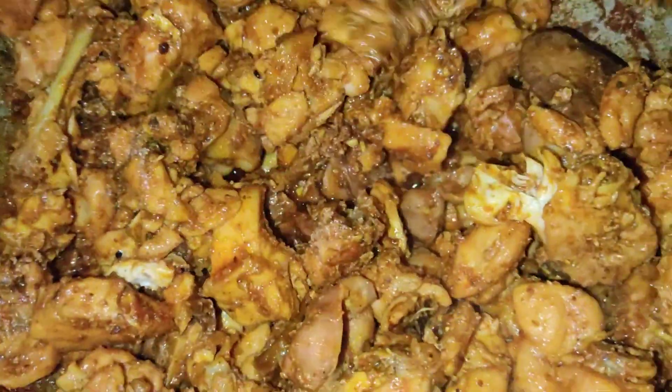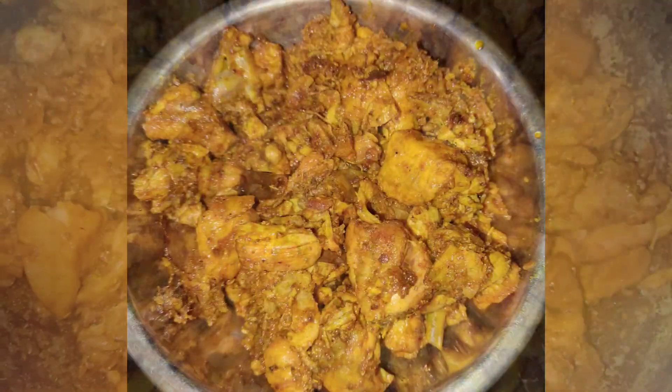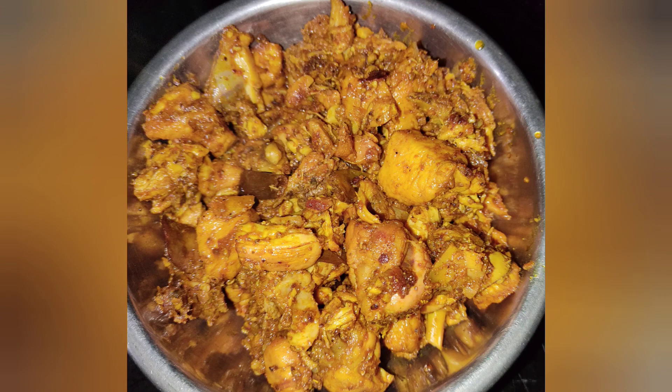Then we are ready. Simple and easy. We are ready for a very tasty chicken fry. Thank you so much for watching. Bye!